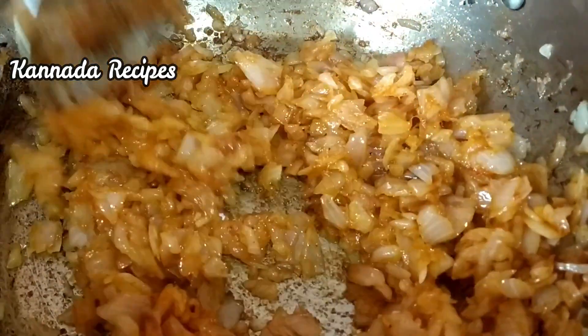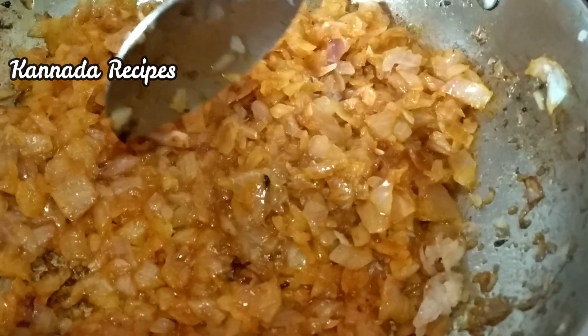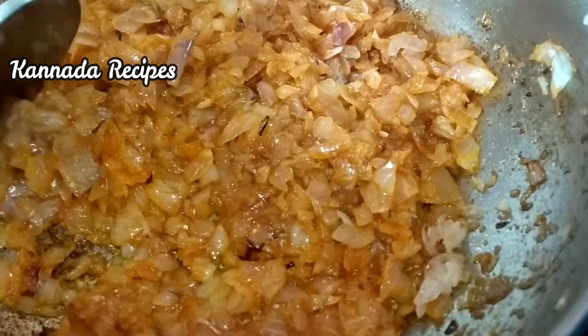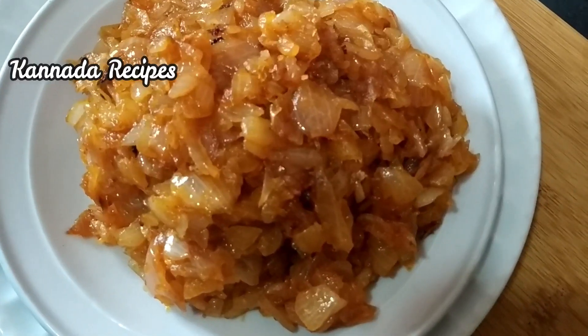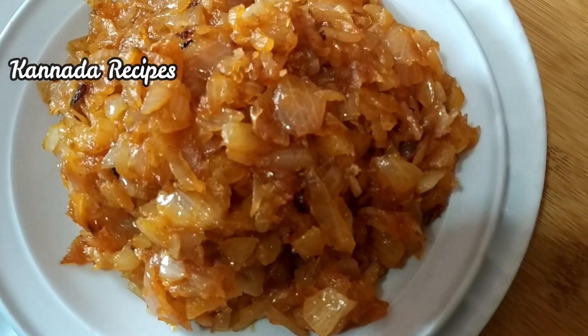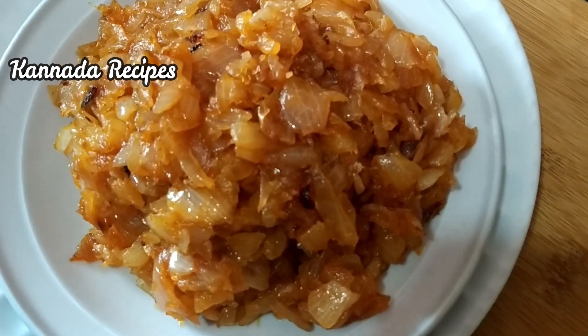Pour the sauce. This is the onion masala sauce. Please press the sauce.